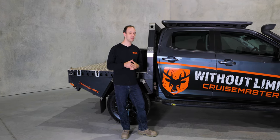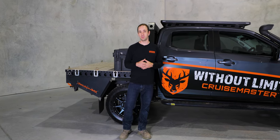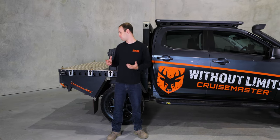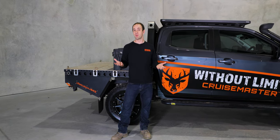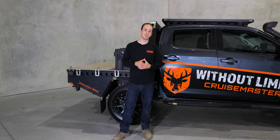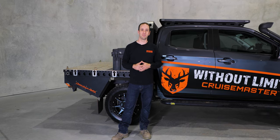One of the changes we might make in the future is getting a bit more storage space on the BT-50. We've been talking about putting a dog box or small canopy on the back of the chameleon tray, so if and when we work out what we're going to do with that, we'll get it out on social media. Make sure you keep an eye out on our YouTube, Instagram, and Facebook pages so you don't miss out.